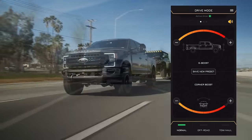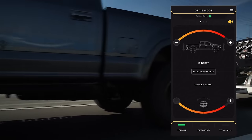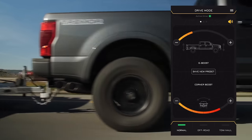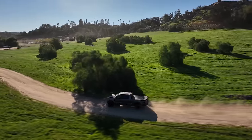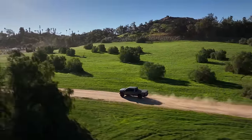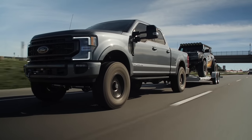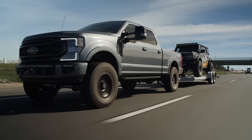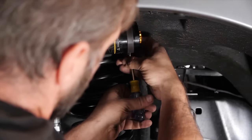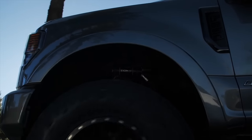It offers preset drive modes and allows users to create their own custom settings. Additionally, it records trip data such as time, speed, distance and g-forces. This system seamlessly adjusts shocks to suit any terrain or driving style, enhancing both off-road performance and on-road comfort. For example, it stiffens damping on rough roads and softens it for a smoother ride. With IIC and CDEV, your vehicle is always optimized for every situation, allowing you to focus on the road ahead.